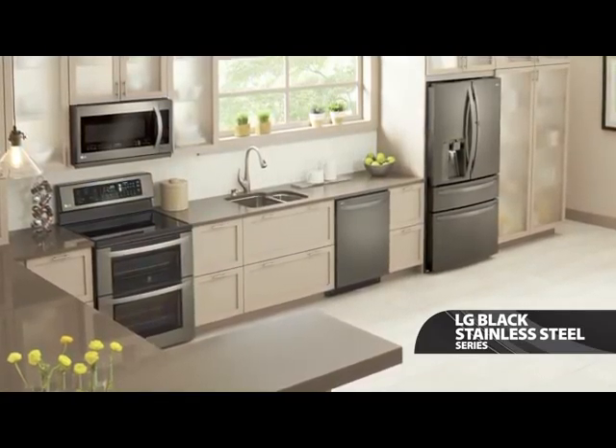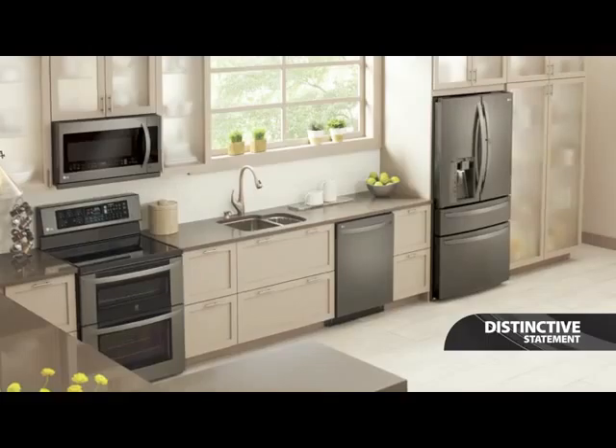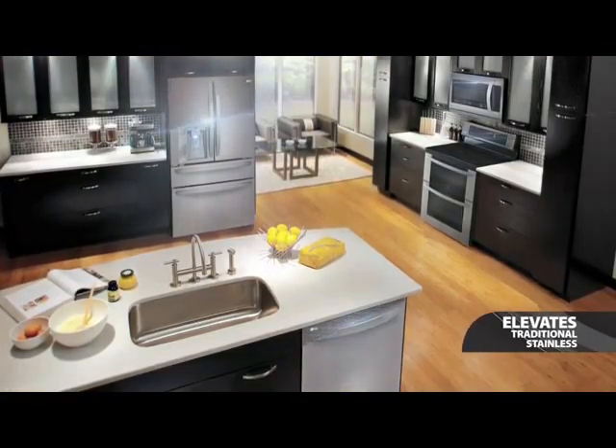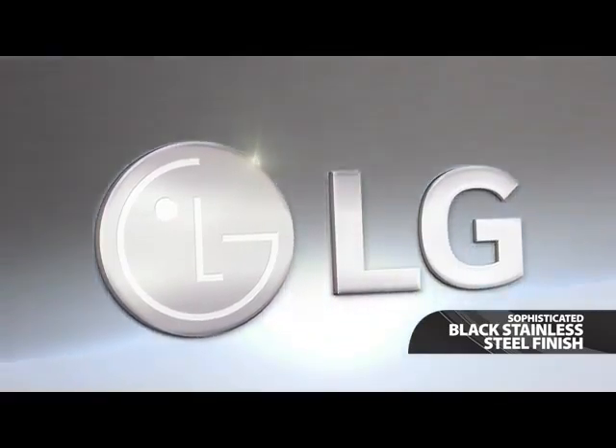the LG Black Stainless Steel Series helps you create a distinctive look that makes a distinctive statement. It elevates the look of traditional stainless steel with a warm, sophisticated black stainless steel finish unlike any other.